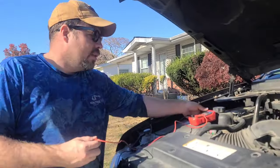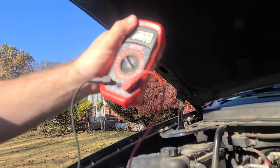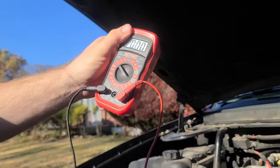First thing you need is a nice multimeter — I'll put one just like this in the link below. I turned it to 20 volts DC.